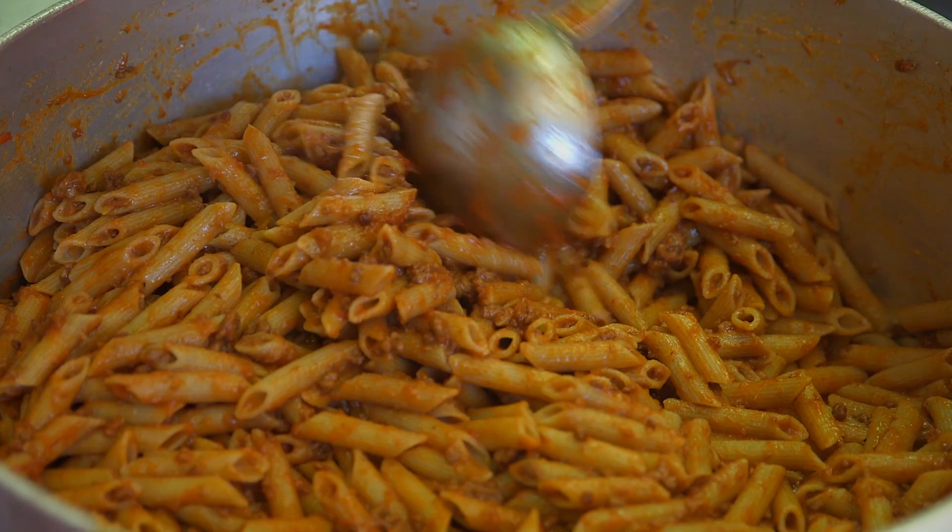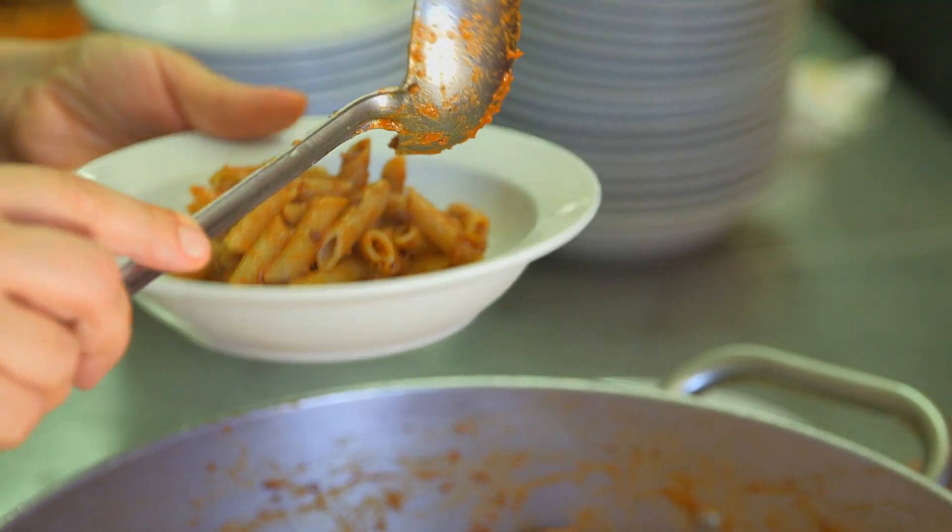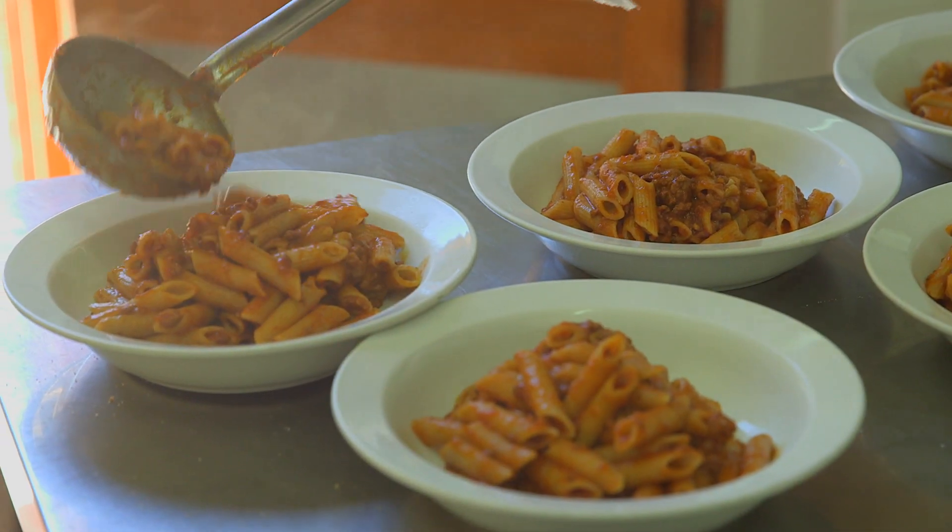Here at the farm we serve lunch and dinner to our guests using all the products coming from the farm. One of our favorite recipes is the beef sauce — let me show you how to make it.